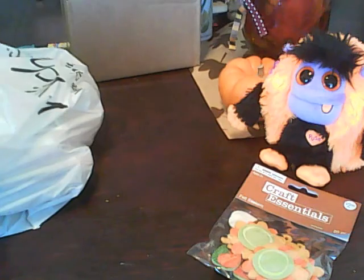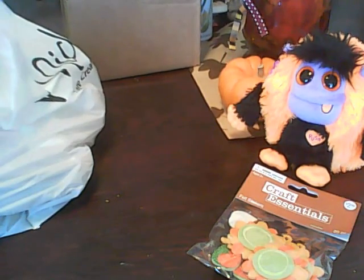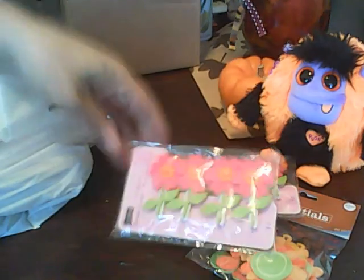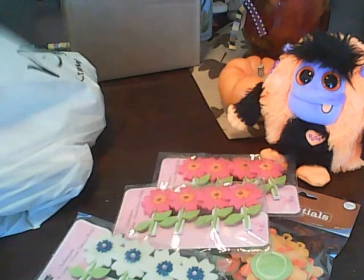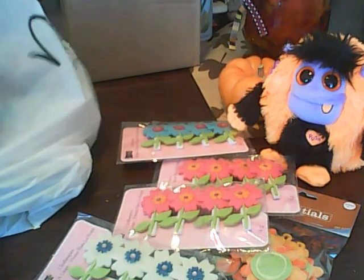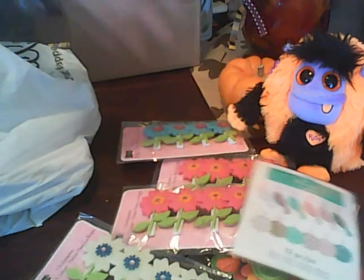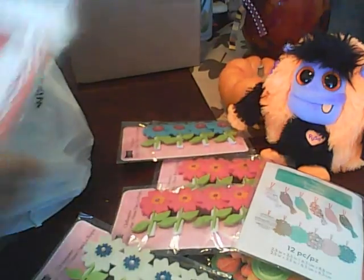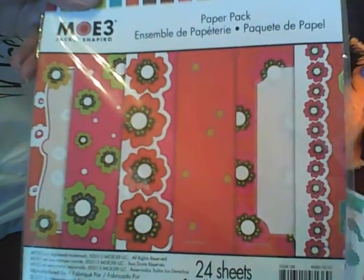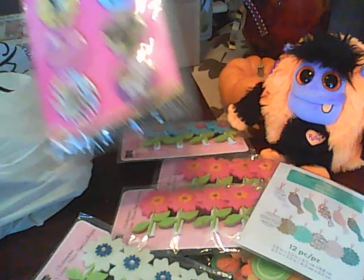I'm going to show you the stuff that I got at Michaels and this one I got at Joann's. All this stuff is 50 cents. My other Michaels had them for 75 cents, so I went to this other Michaels where they were 50 cents. I also picked up this paper pack — you get 24 sheets and these are all the colors you get.